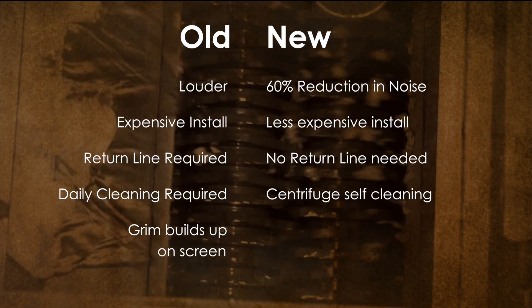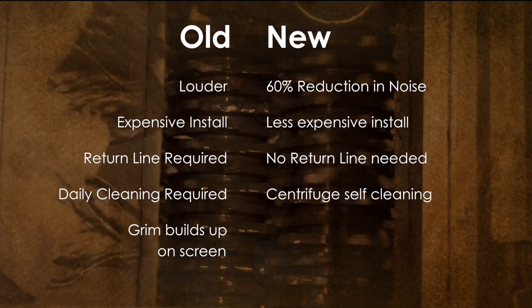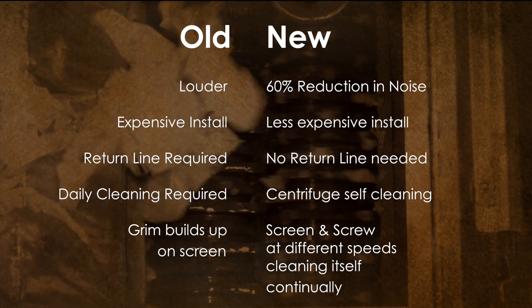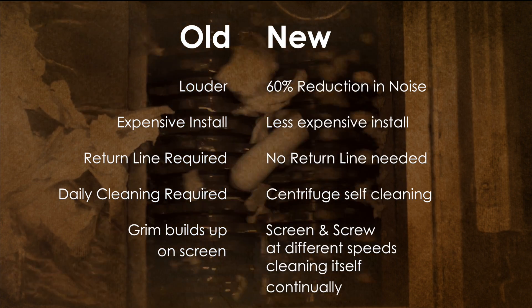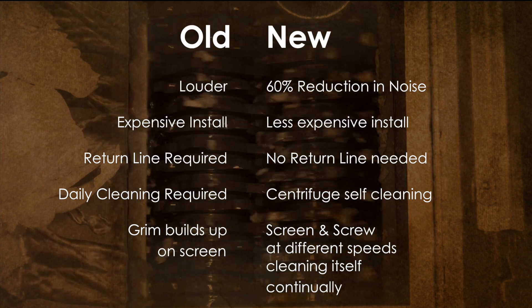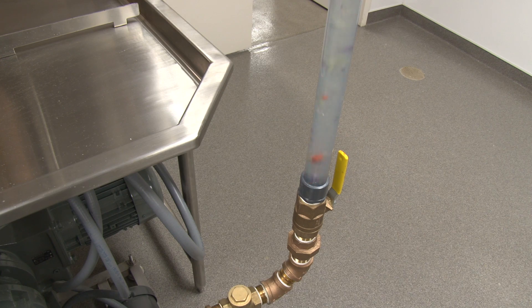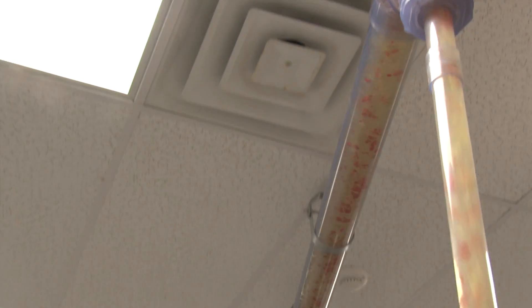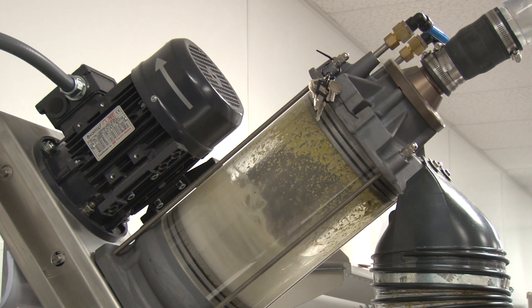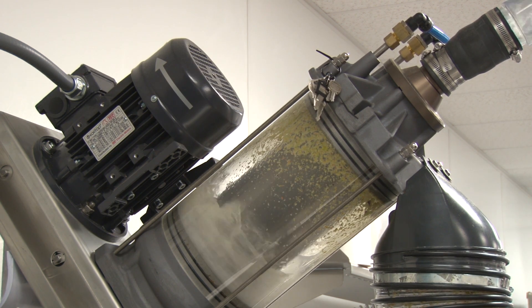The screen in the centrifuge on older pulpers is stationary, meaning it will eventually build up a coat of grime that you will have to manually clean off. The centrifuge on this new system, however, has the screen and screw spinning in the same direction at different speeds, making it much less likely for the screen to develop any grime coat and allowing the stationary rinse system to wash the entire screen. A unique characteristic of this machine is that the screen spins 50 RPMs faster than the screw, and at higher speeds than typical extractors, which provides more efficient dewatering and a drier pulp. This feature prevents grime buildup and enhances the automatic wash-down process activated when turning off the machine.